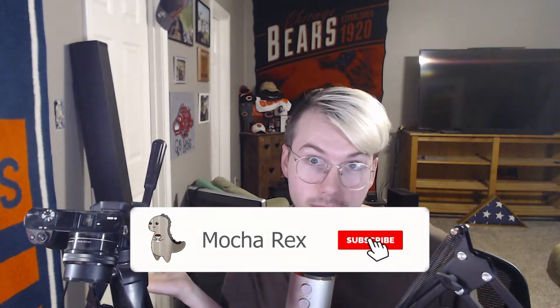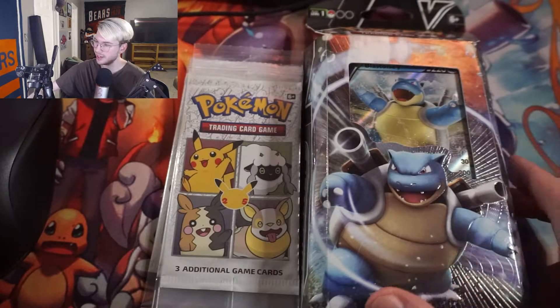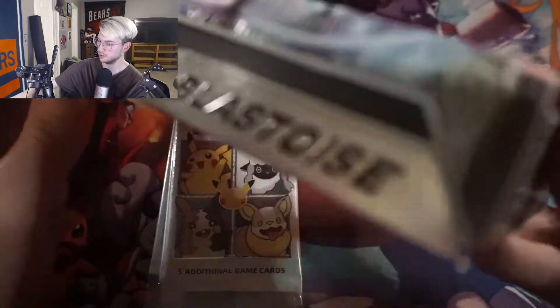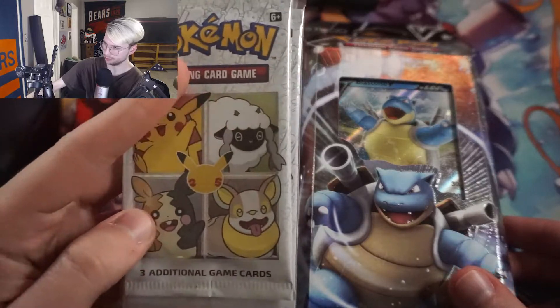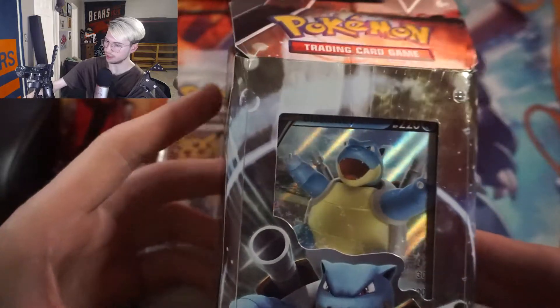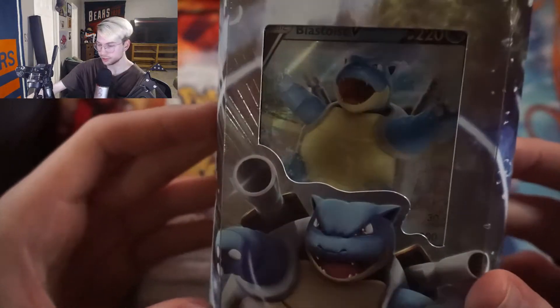Don't judge me, you do the same thing. Hey, give me 200-150 subs, cereal giveaway, maybe — hit that subscribe button to find out. And we also have this box of cards that I got. I was with one of my co-workers and he saw that I did Pokemon unboxings and came in clutch and gave me this box of Pokemon cards.